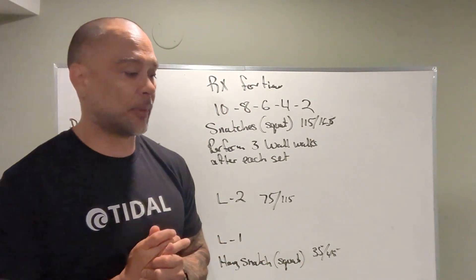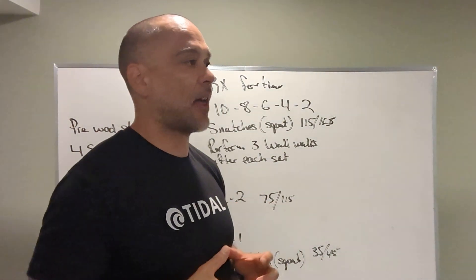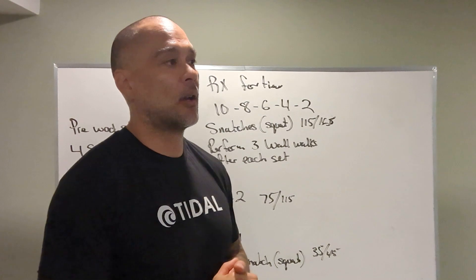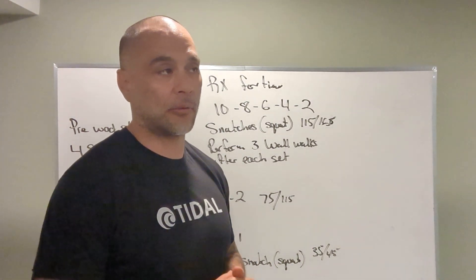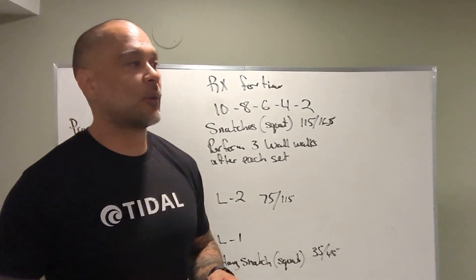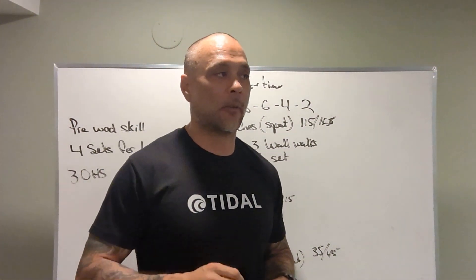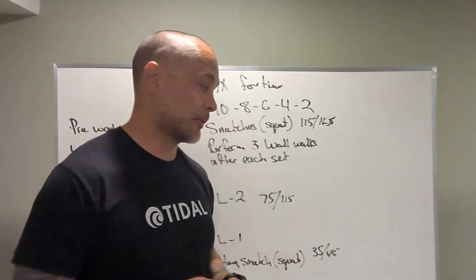A couple things to keep an eye on: we want to finish in 15 minutes or under. If you do the math, that's one snatch every 20 seconds, so we really want to keep the integrity of this workout. If the weight's too heavy, you won't be able to perform one snatch every 20 seconds.